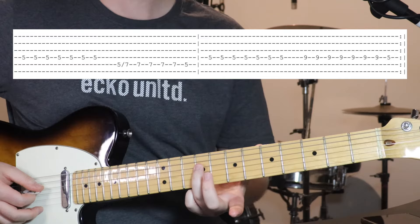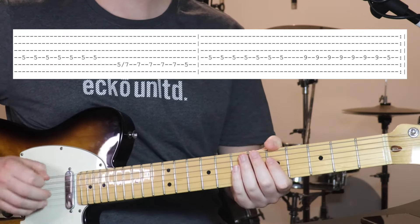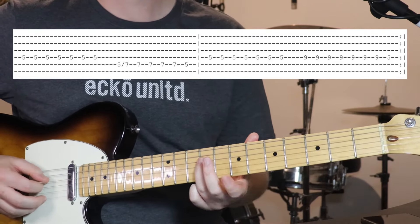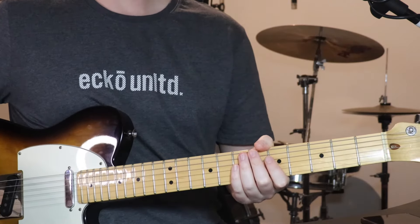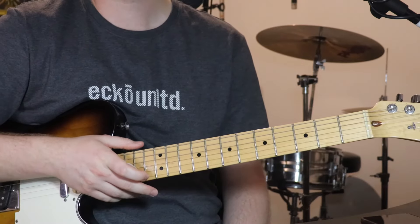And then we go up to 9th fret on the 4th string. You can do a little sort of Morse code there. And then back to 5. But yeah, that's the lead line that happens over the top of the bridge, and the last part to learn for this track.